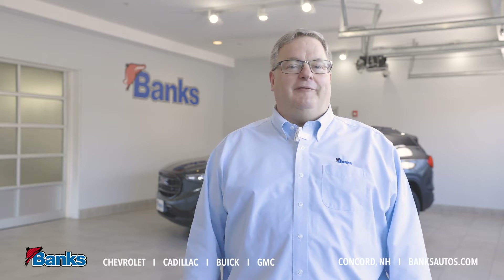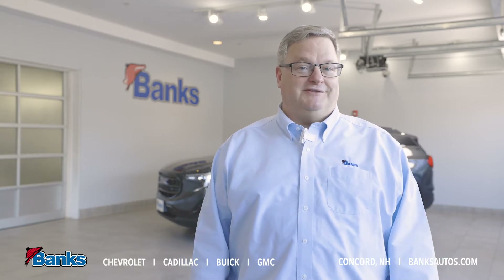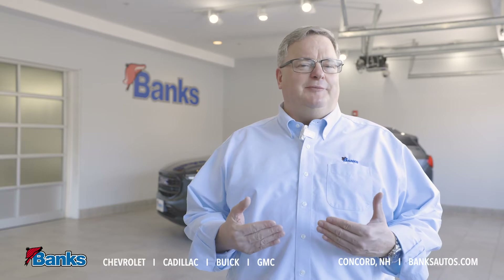Hi, it's Tim Settler here at Bank Chevrolet, Buick GMC in Concord, New Hampshire. Today I'd like to share a little bit about our electronic precision shift system that we're seeing showing up in a lot of our new cars — some great features and functionality, some safety built in. I think you're going to be excited.